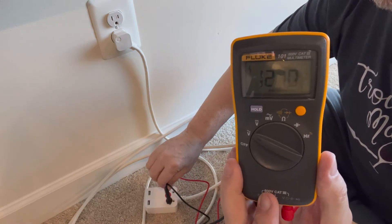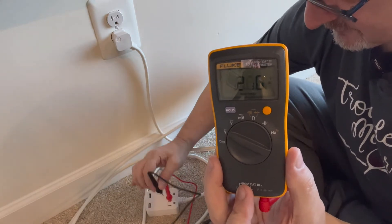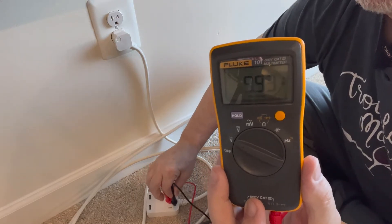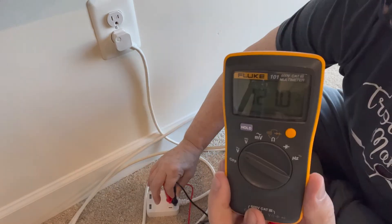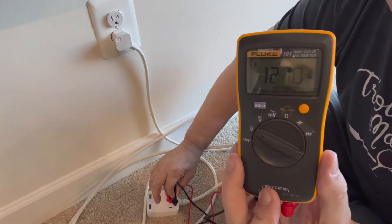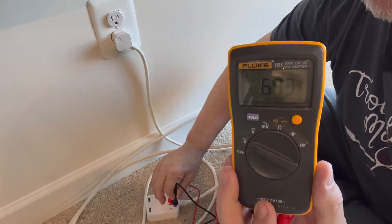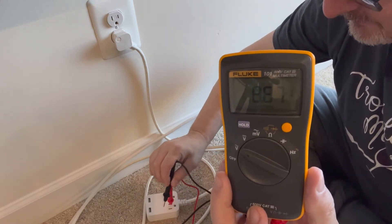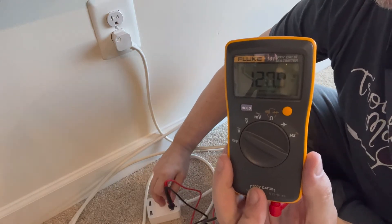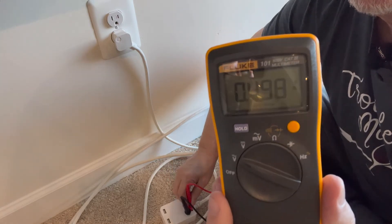Now I'll move the black test lead down to ground from neutral — that's the left side. Moving it from neutral down to ground, it should read 120 volts. If it reads 120, that means the ground is good all the way to the breaker panel. Next, I'll move from ground with the black test lead back to neutral and put the red lead into ground — there should be no reading or a very low reading.